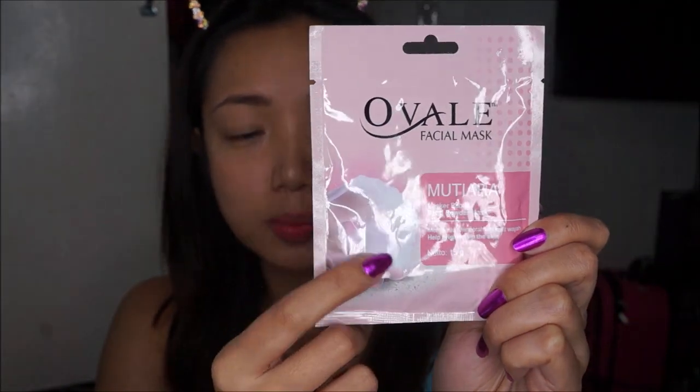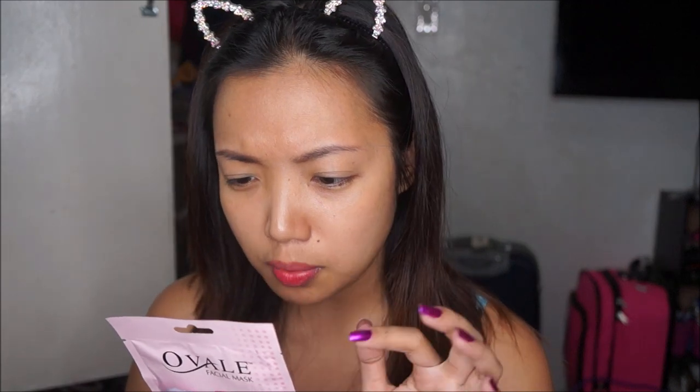So as you can see on the photo it has pearls — it's gonna be my first time to try a powder mask from this brand. I already tried their clay mask before and I really liked it, but I'm gonna do a separate review about that. So it says here Ovale — correct me if I'm wrong — helps to cleanse and keep skin tightness.